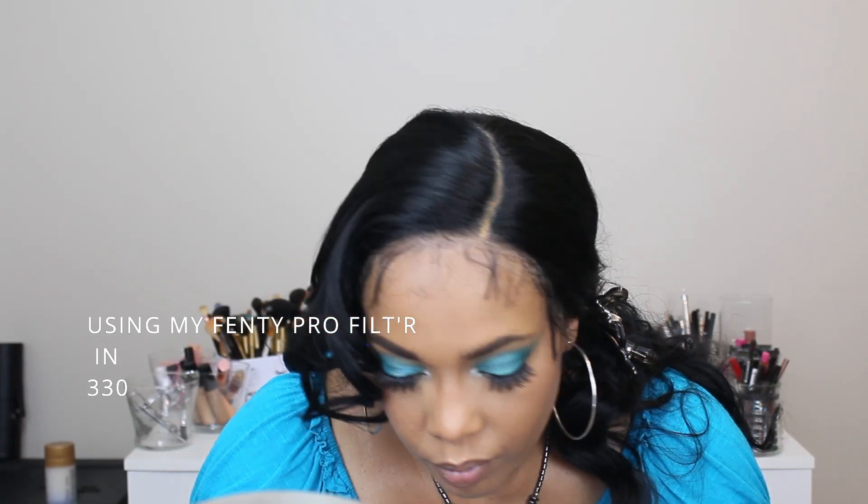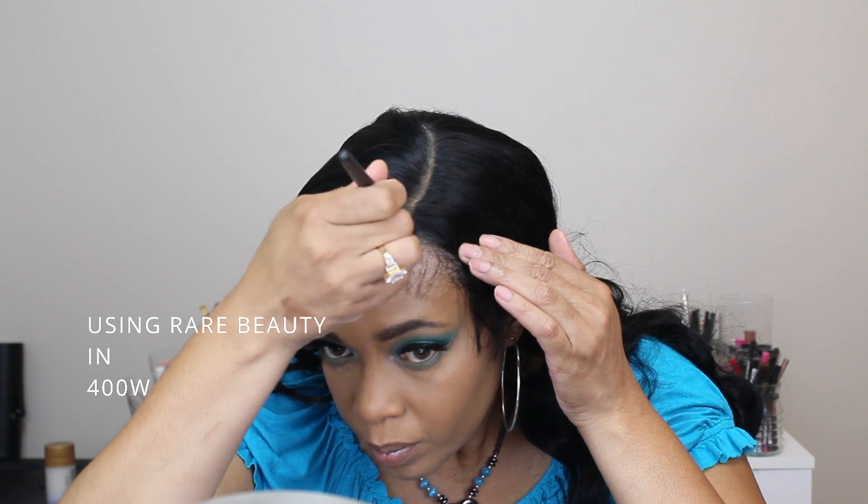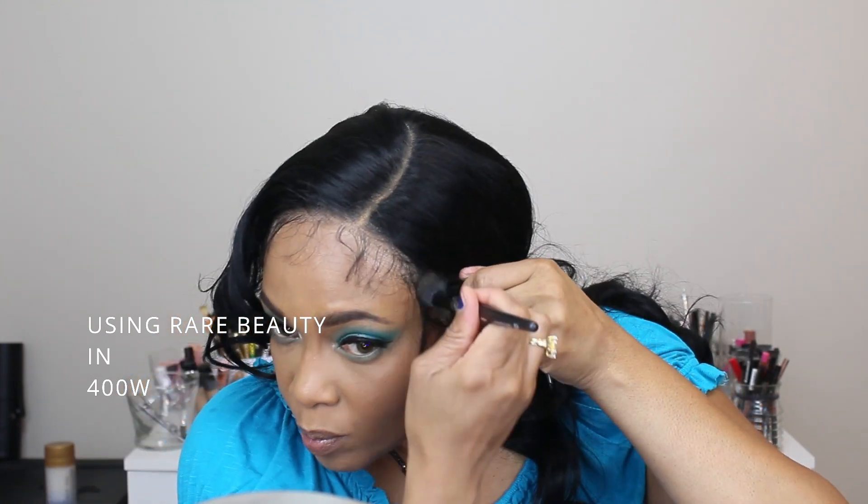On my hairline I usually use my Rare Beauty in the color 400W — that's what I use on my face, so that's what I use around my hairline.